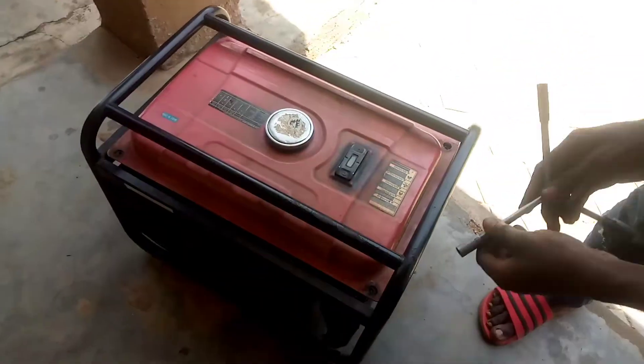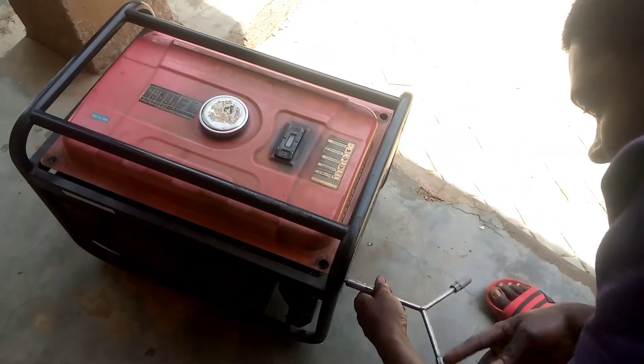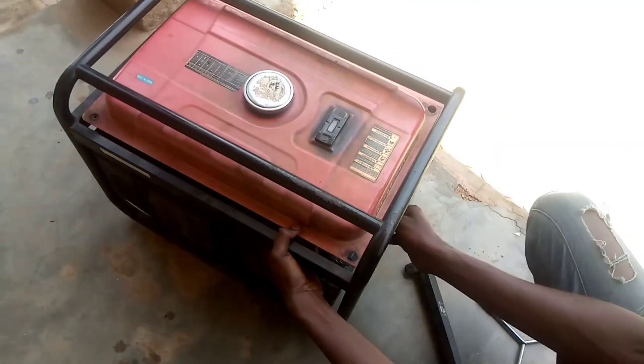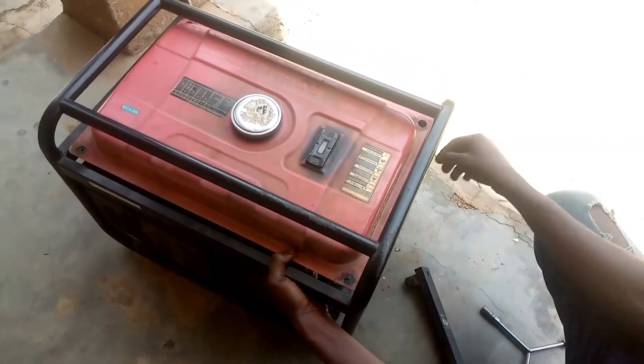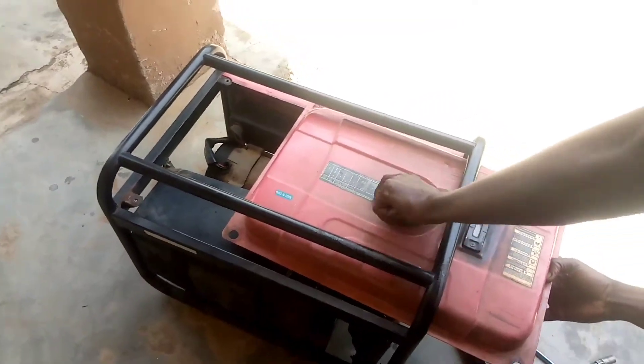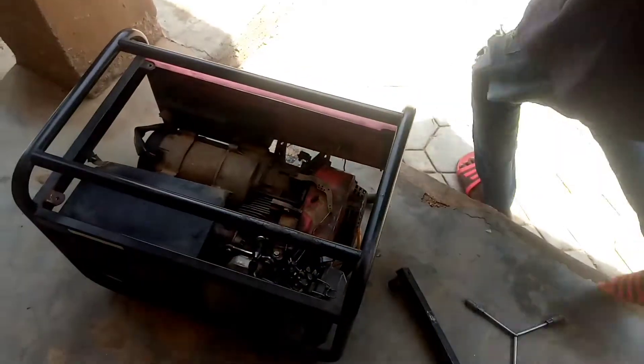The body frame also — we'll remove it. We'll remove the tank and put it aside.